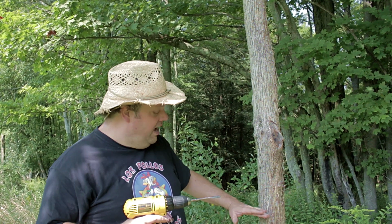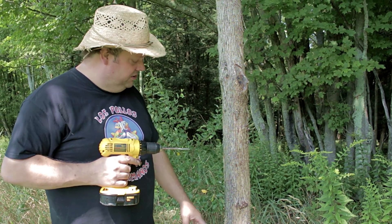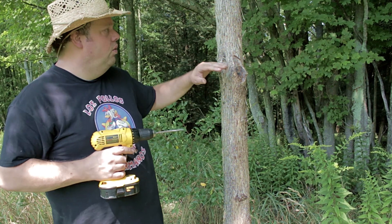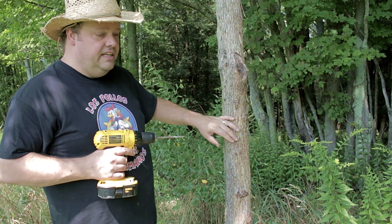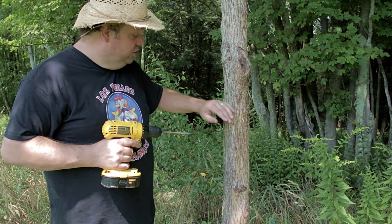We're gonna go about 45 inches up — that's what I've read and what some people have talked about. I put on three branches on each post at least, hanging out at different heights, so the deer have their options as for what they scrape on. It should work out pretty good.